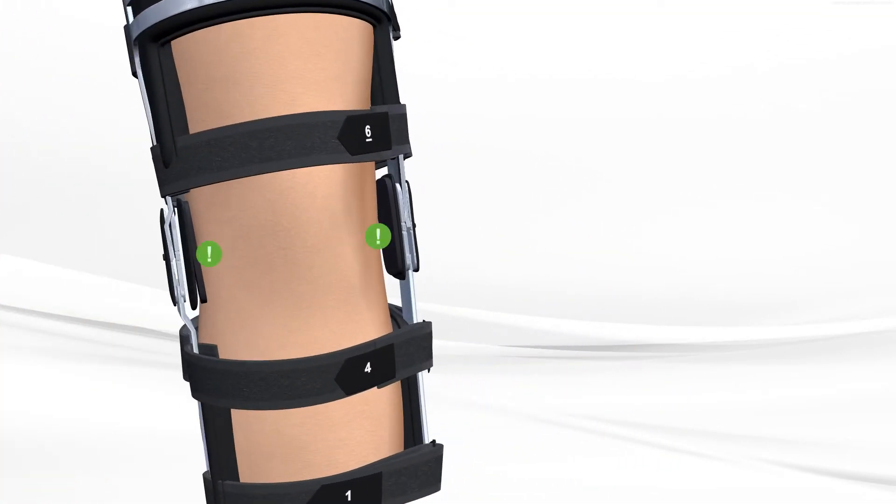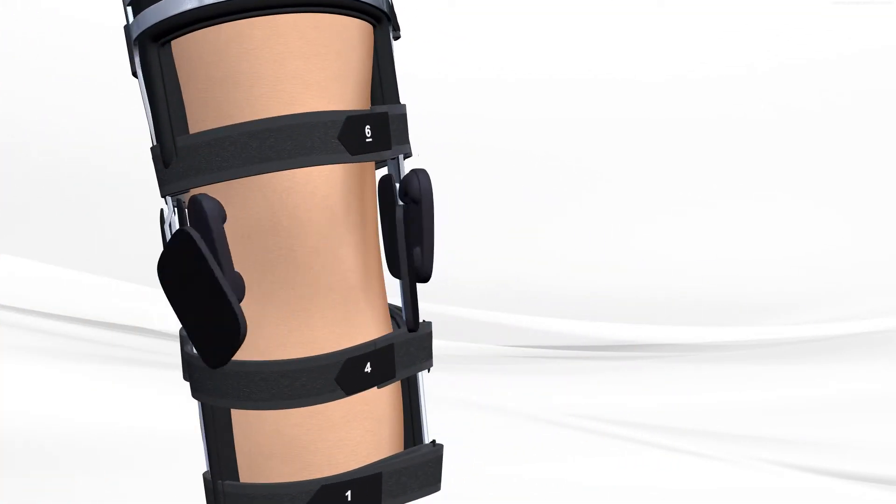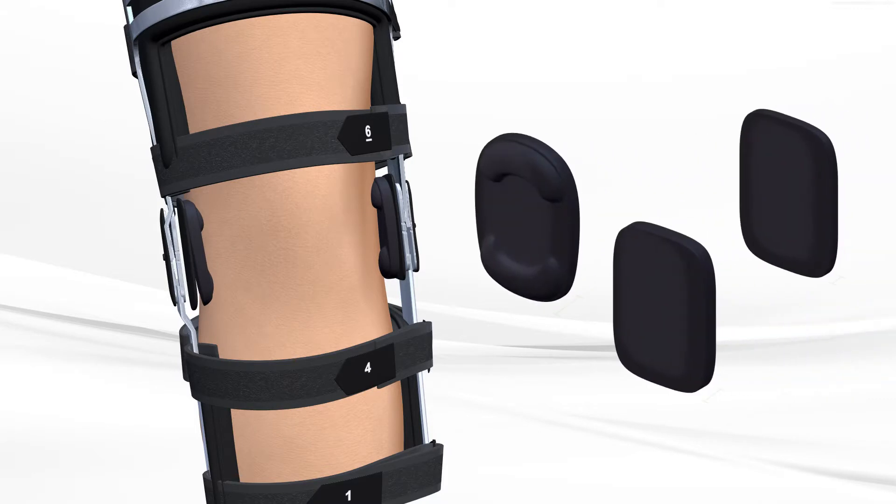Finally, if the brace seems too wide at the knee, replace the condylar pads. Each brace comes with three different pad thicknesses to ensure a tight and correct fit.